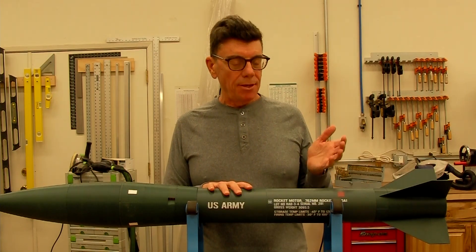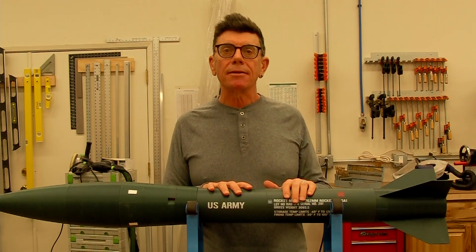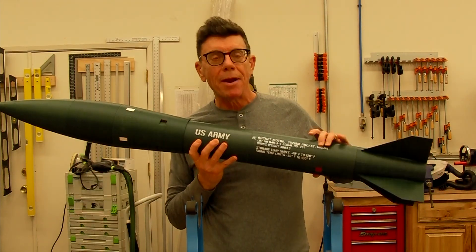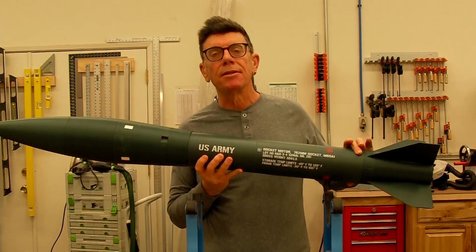It's also a pain to paint. So what I tried on this rocket, which is an Honest John 1B, is to print a wrap, including the lettering.